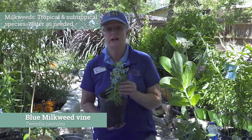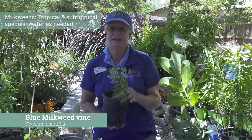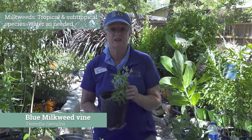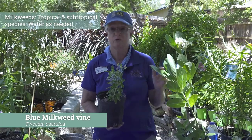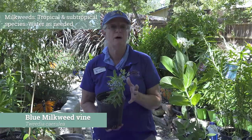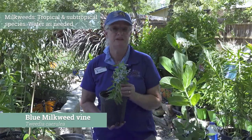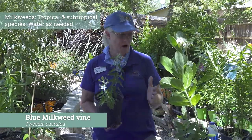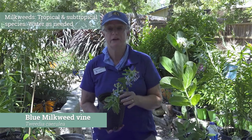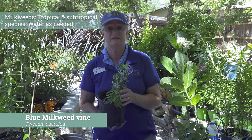If you get online and look, a lot of people will talk about the caterpillars on it. But at the butterfly landing, we really don't get any attention on it. They want to go towards the natives and the milkweed tree and balloon — those types are much, much preferred over this particular one. It's not real picky with its care. Like all of the milkweeds, it's going to like a very good amount of sun and a regular amount of water, true to more tropical plant style.